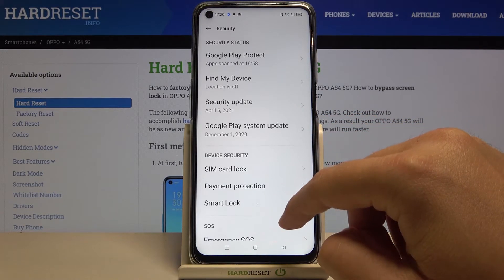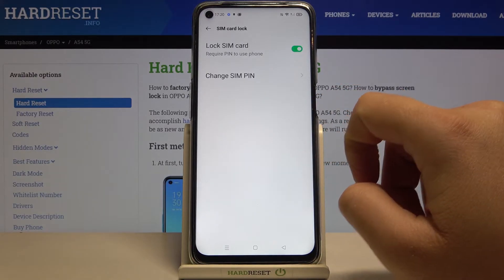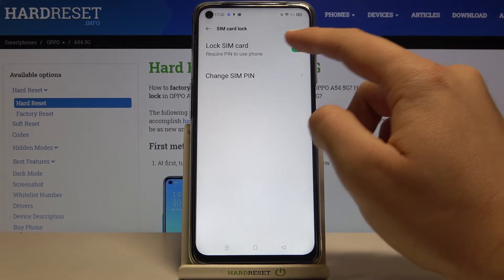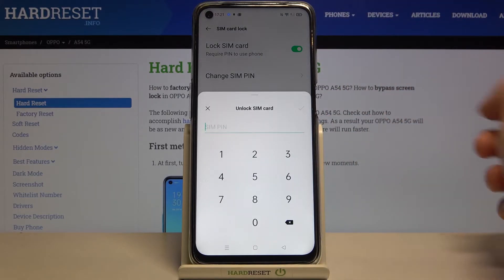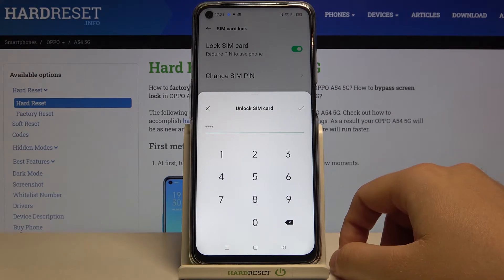Go to Security, find SIM Card Lock, and right now you have to tap on the switcher for 'Lock SIM Card.' Then input your PIN code — in my case it's a very common one: 1-2-3-4.